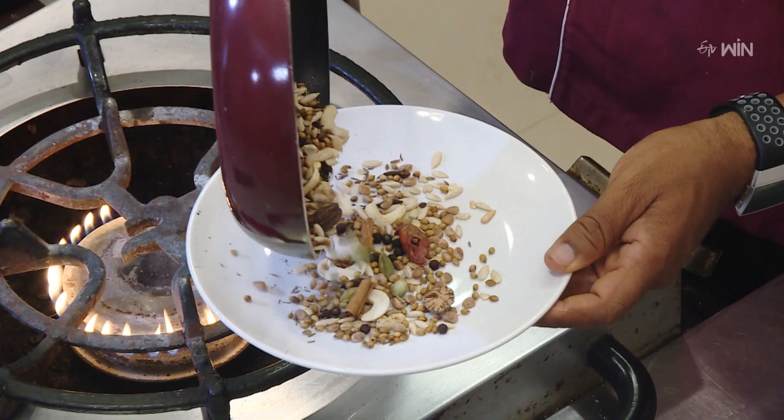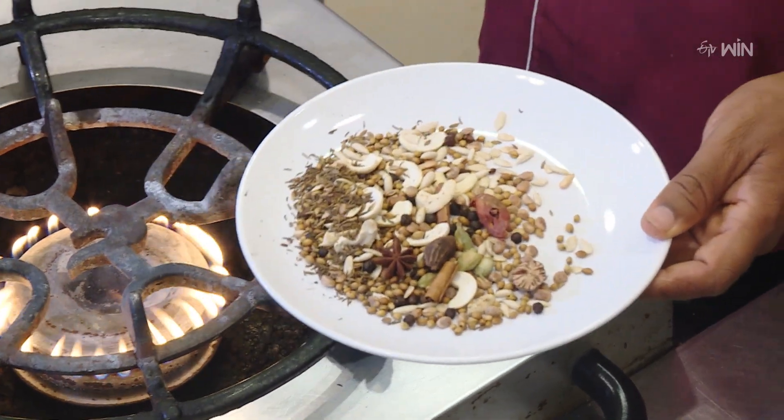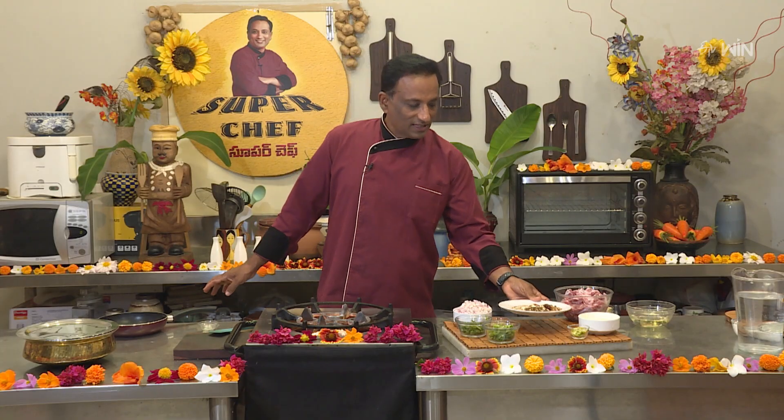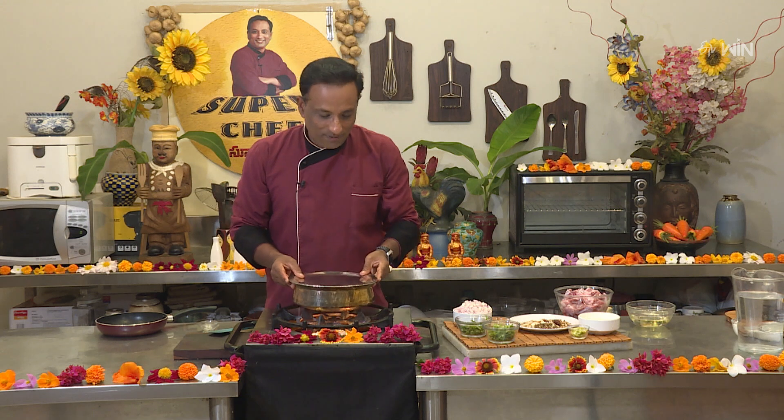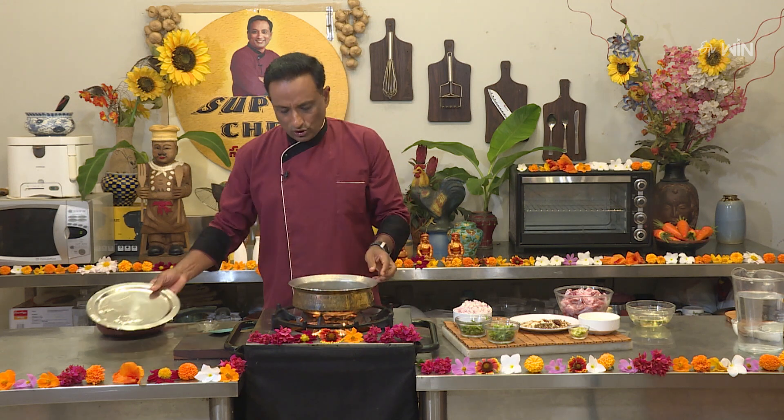I will cook it well. After adding the masala, I will cook the mutton. I am going to add 1-2 kg of mutton.